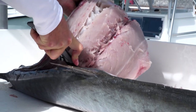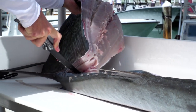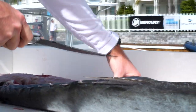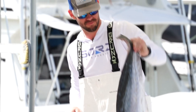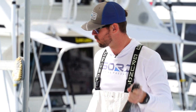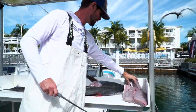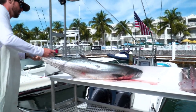This king will most likely go on the smoker, so not too worried about getting every single little bit. There's a big fat filet from a 40-pound king mackerel. I'm going to flip it over and do the other side too.